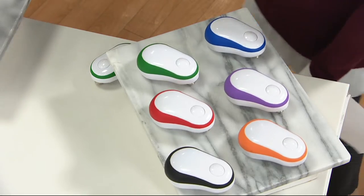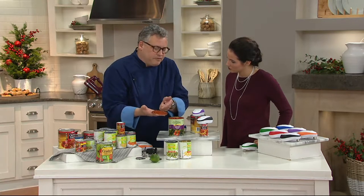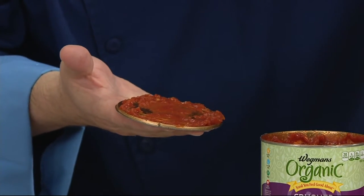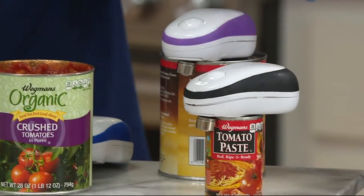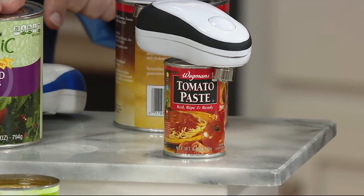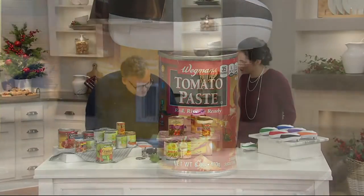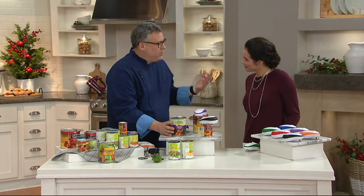This is so incredibly easy to use — even putting in the batteries is easy. My fingers are not coming anywhere near the contents of the can. It has a magnet on the back so it's going to lift up the lid. Even this tiny can of tomato paste — it'll go all the way around. It is opening that can so quickly and efficiently — that is just amazing.